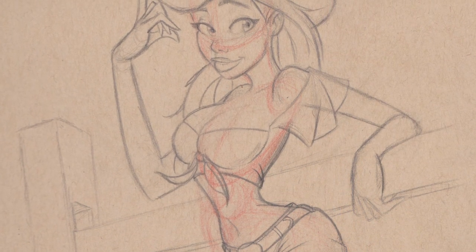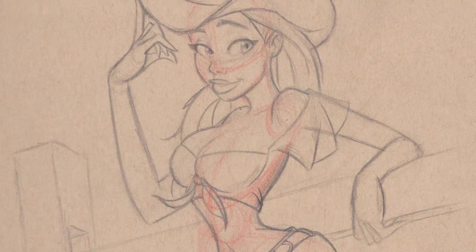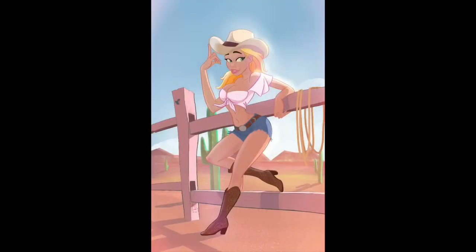As you guys probably remember, here's the original sketch, and here is the final image in all of its cowgirl glory. Thank you guys so much for checking out the video. I apologize for it taking so long, but I will catch you in the next one. Bye-bye.